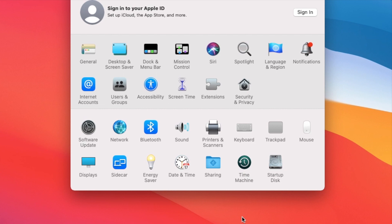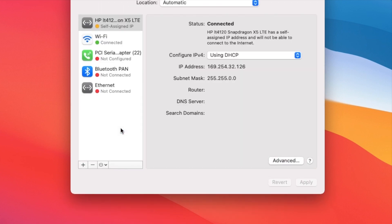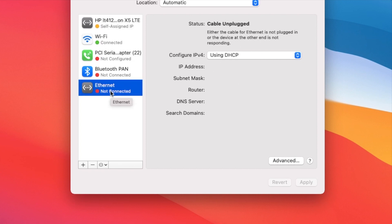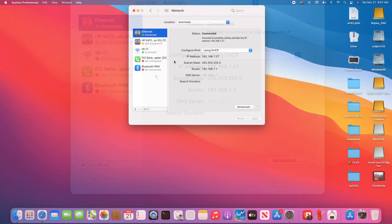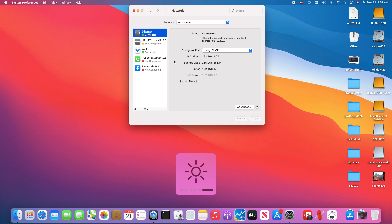I like this EliteBook. It has Ethernet. If you look at the network, we have both. Right now the Wi-Fi is connecting and the Ethernet is not connected, but when I plug in the Ethernet, both Wi-Fi and Ethernet work. Everything else works the same — dimmer, backlight, sound, sleep and wake. Everything works perfectly.